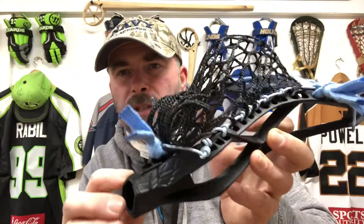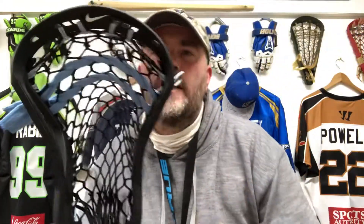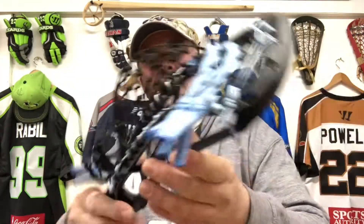On this head, it's got some interesting textures down the throat, so aesthetically Nike is doing a good job at just changing things up a little bit. I'm a fan of this head. Worth noting that sometimes textured heads are a little bit more tricky to dye, so I'm going to show you this next one.